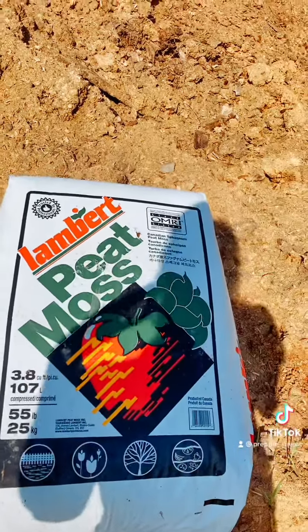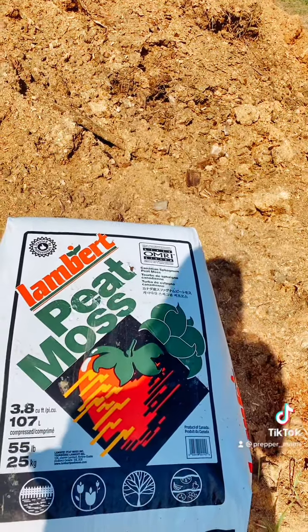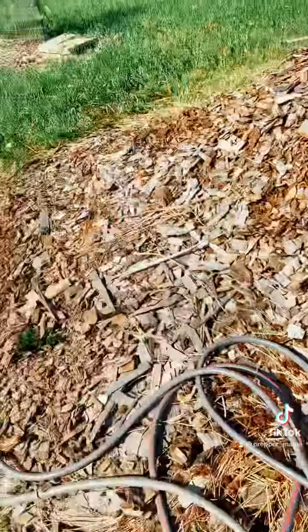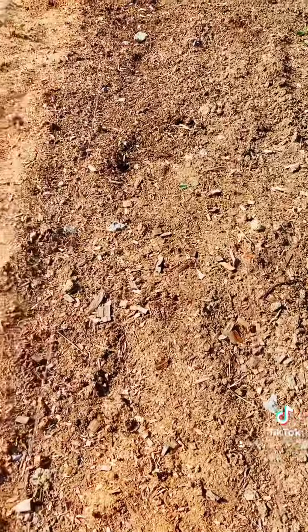And then on top of that, for weed control, we put on sawdust. That holds water retention and also keeps the weeds from coming up through it. I'll show you some pictures of our garden — you'll be really surprised how beautiful the dirt looks, and as you can see, it's really coming along.